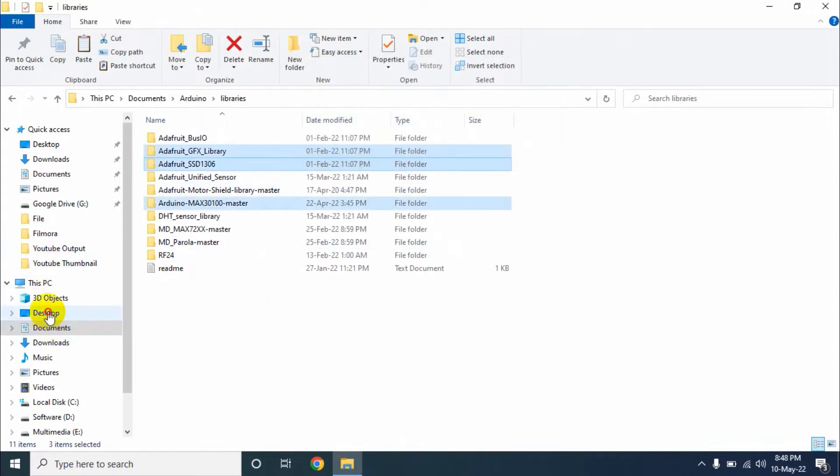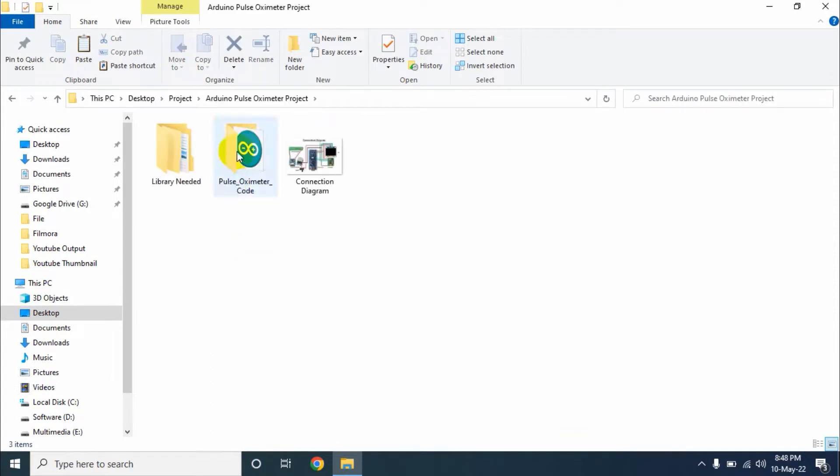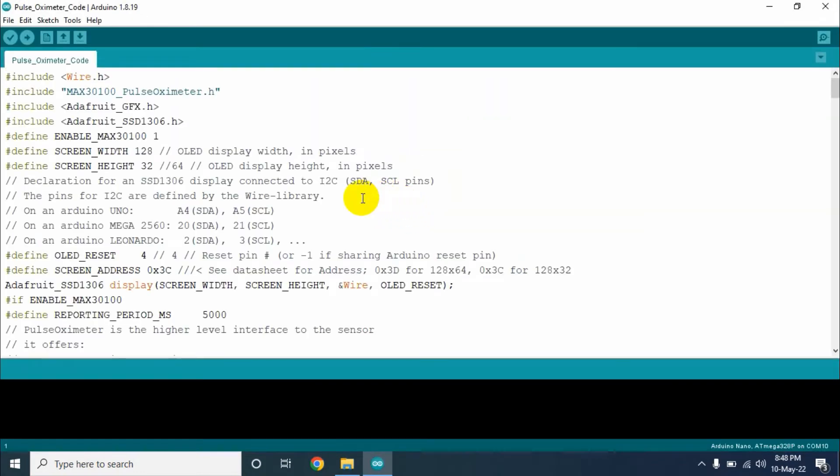Now go back to this folder again. We will open our program file. This is our program. The file will open in Arduino IDE software. If you don't have Arduino IDE, just download it from arduino.cc or search on Google. This is our program.